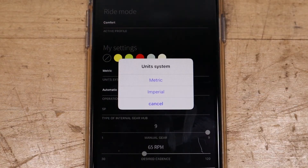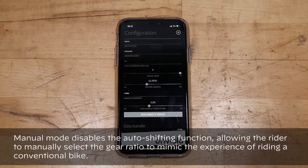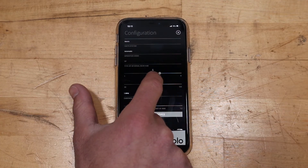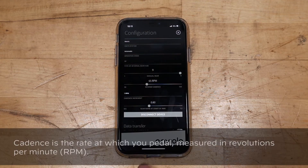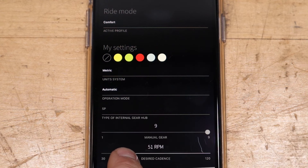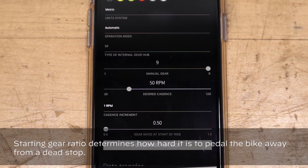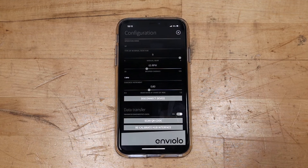Units can be changed between metric and imperial. Operation mode can be switched between manual and automatic — to use the hub's gears manually, simply select the gear you desire between one and nine, one being the easiest gear and nine being the hardest. Cadence can be changed by sliding the bar to increase or decrease your desired revolutions per minute. A good way to find your desired cadence is to start at 50 RPMs and increase or decrease in steps of 5 to 10 RPMs until you find a comfortable setting. A comfortable starting gear ratio is between 0.7 and 0.9, but the best way to find the perfect ratio is to start at 0.5 and increase in steps of 0.1 until it feels natural for you.